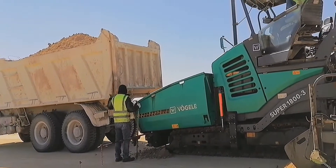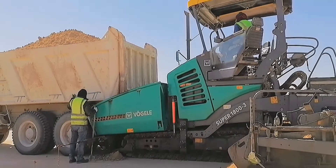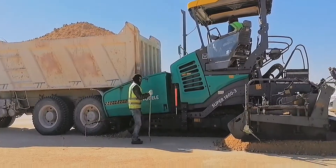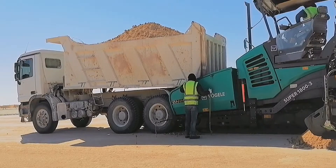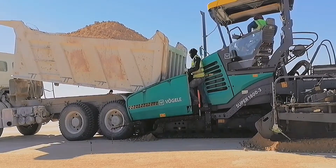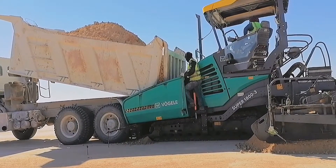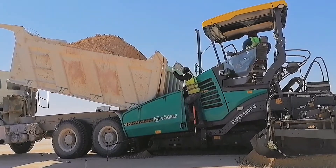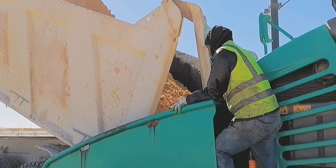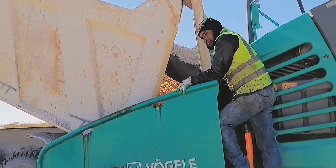Another truck now comes. The spotter controls the up and down of the dump box and commands the driver.